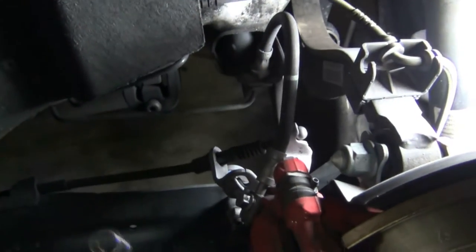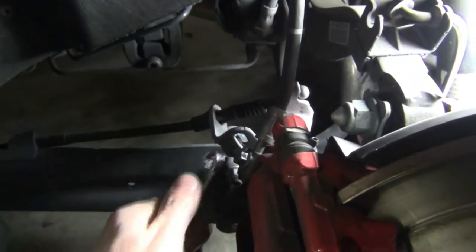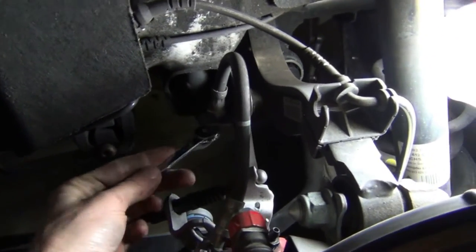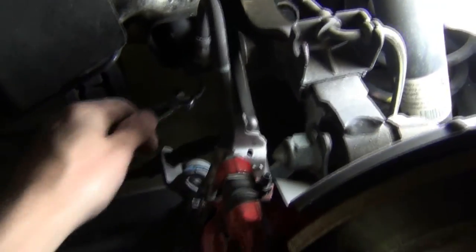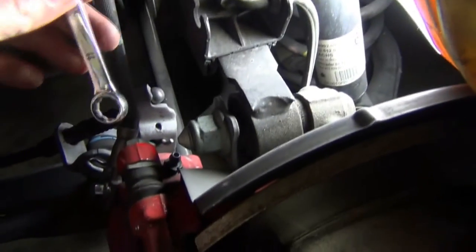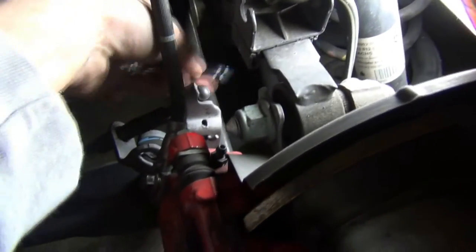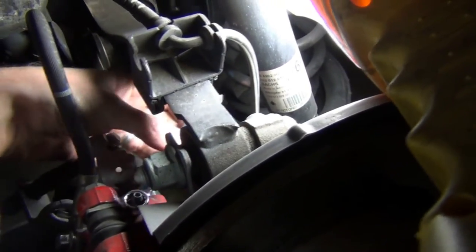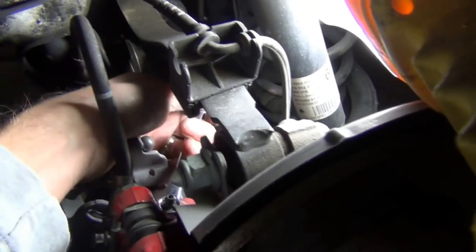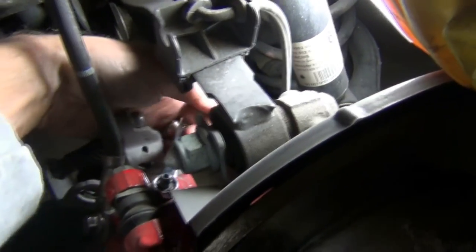I'll also make sure the bleeder is loose and there are no issues, then I'll be ready to start the actual work. On your rear, you've got the same thing — all three are 11 millimeter. You've got your caliper bolt, on the bottom your brake line bolt, and the tricky bleeder through there under your control arm. Definitely a pain in the butt. And get your bleeder loose.